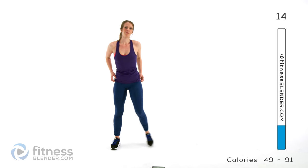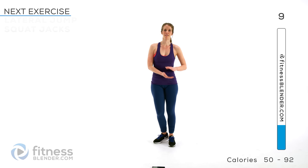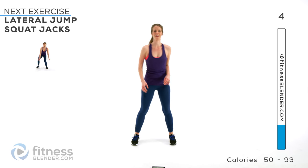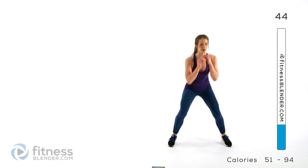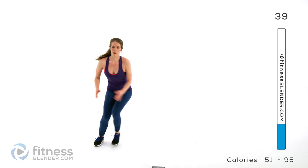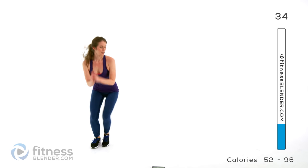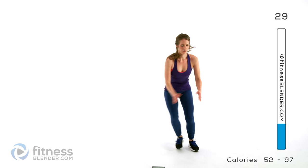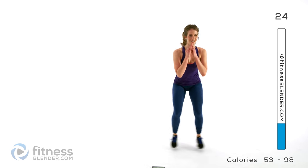We're going to repeat that sequence, going back to those lateral jumps with a jack squat. So across and apart — try to land in the same distance from each side, it's just part of controlling your body, and it's harder than it looks. Try to pick a point on each side where you're roughly jumping to each time. That's our halfway point — keep going. Remember these are burnout style intervals; if you need to take a breath, push yourself as long as you can, then take a quick rest.